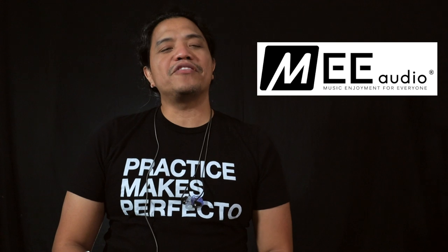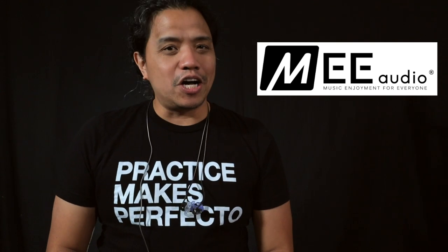Hi there! Perth the Caster here and welcome to my YouTube channel. I hope you're having a great day. Now in my last reaction video I showed you guys my custom pair of in-ear monitors. In this video I will talk about them more in-depth and tell you all about the company that makes them — Mi Audio Professional.